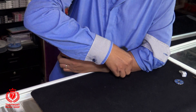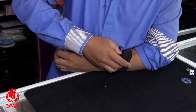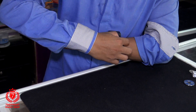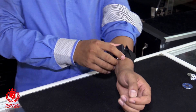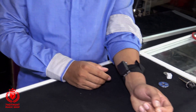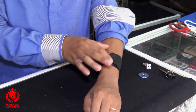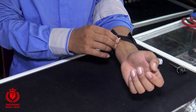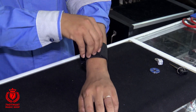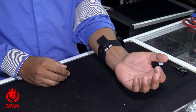Các bạn chỉ cần giữ cục 500 ở đây. Nếu các bạn không có cục 500 to thì có thể dùng cục 500 nhỏ, và dùng một dây thun gì đó. Chúng ta để ngay cái đường này và bỏ 500 vô, là có thể làm biến mất hoàn toàn tất cả mọi thứ về 500.